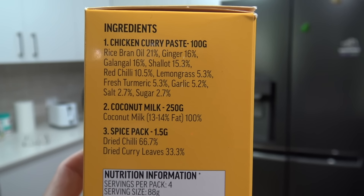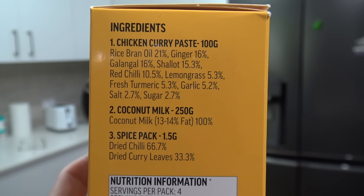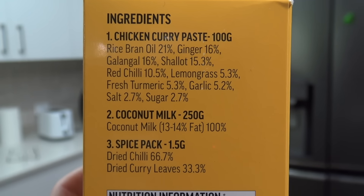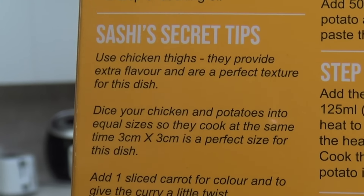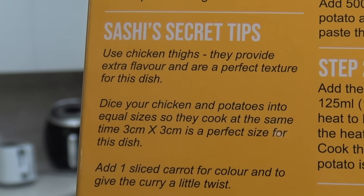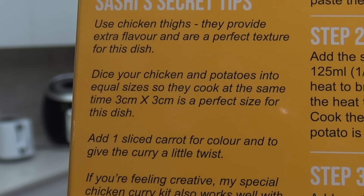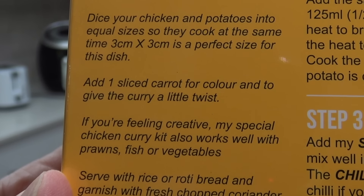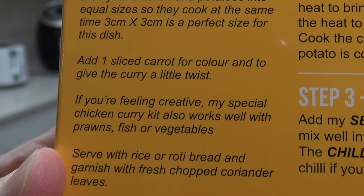Checking the ingredients — it all looks really nice and there's hardly any, which seems like it's going to be a pretty good meal. There are some secret tips: one is to cut all the pieces into three by three centimetres — that's the perfect size — and if you want to add a carrot for colour, go right ahead.